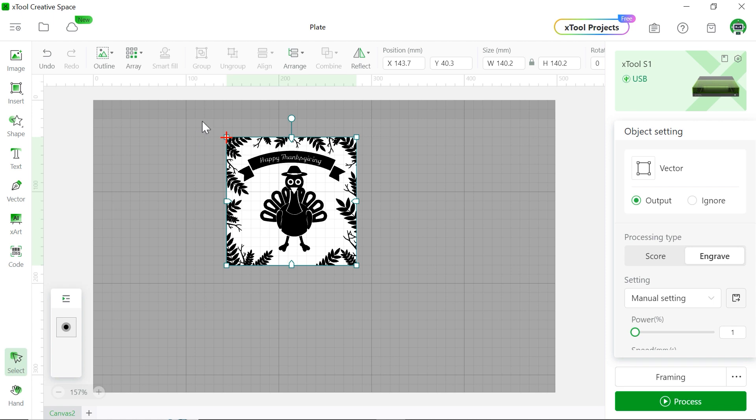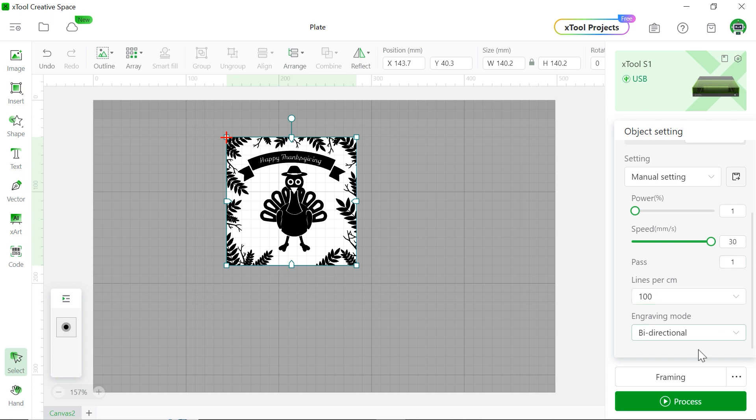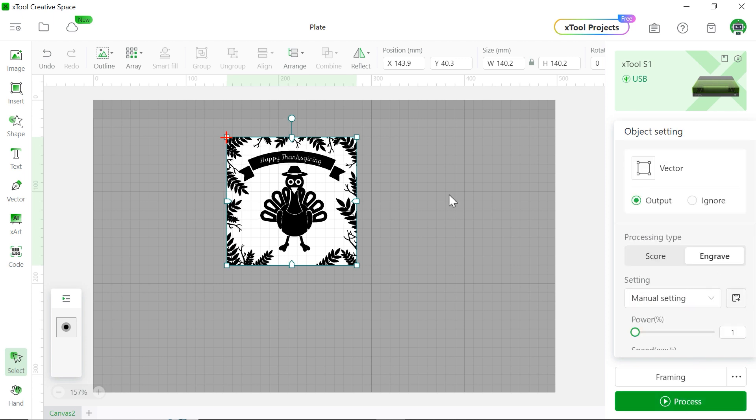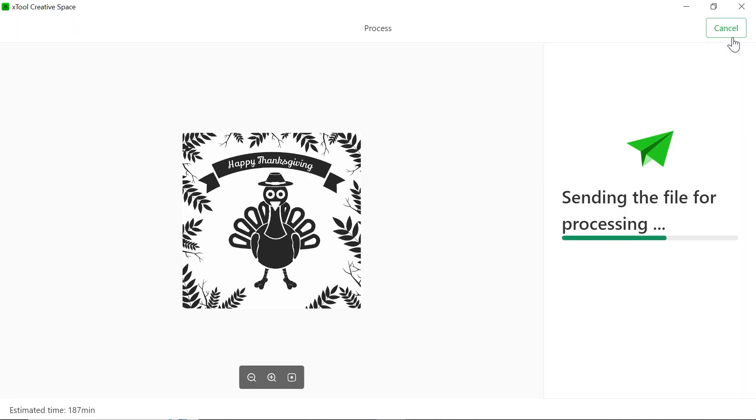It's good. We're going to set up only 1% power and 30mm per second for the speed for just one pass. Let's hit process. Make sure the pattern is not beyond the square, because that's the area where you want to laser engrave. Hit process, hit start, and push the button on the front of the machine.